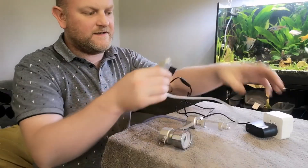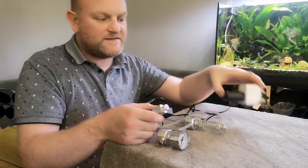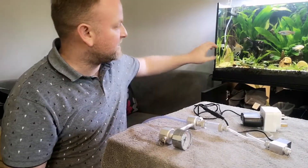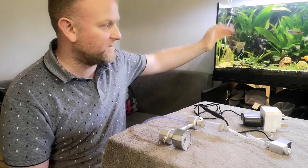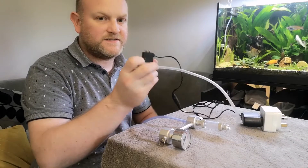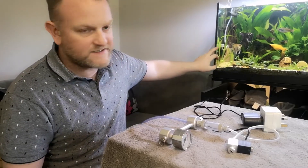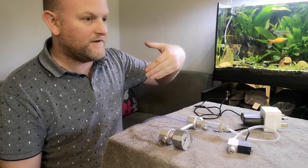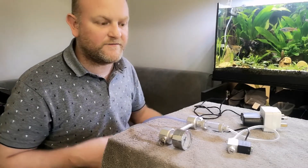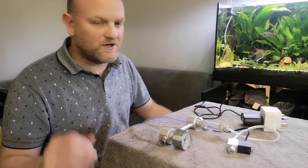I have the solenoid connected to a Tapo system, which is a Wi-Fi plug. It comes on an hour before my lights and then goes off an hour before my lights turn off in the evening. That gives it a run-up because it does take a little while for the pressure to build up the line and start pumping into the tank. There's also a wind-down time — once the solenoid turns off you've still got quite a lot of CO2 in the line and it keeps pumping through until the pressure drops. That way you get CO2 throughout the day while the lights are on.